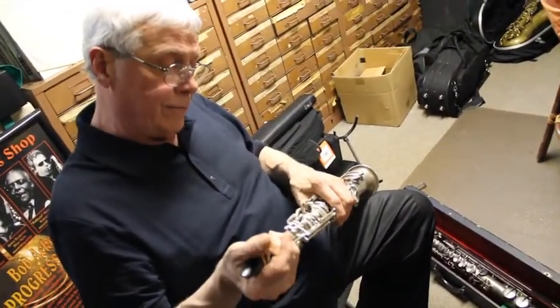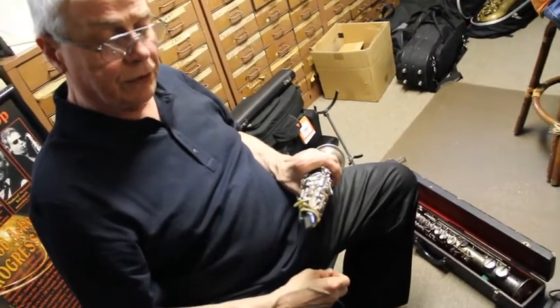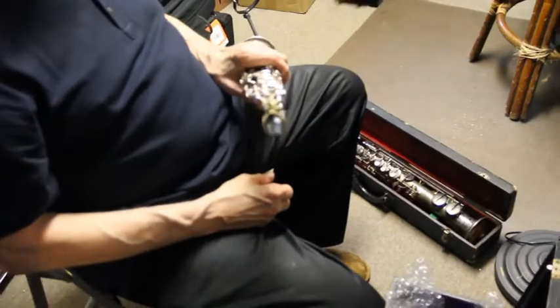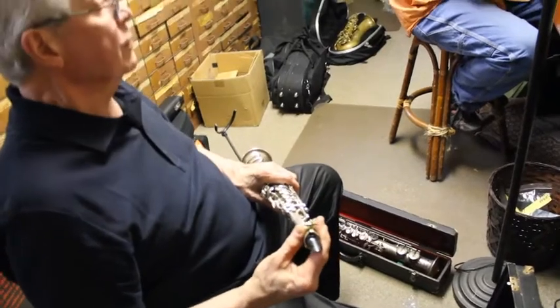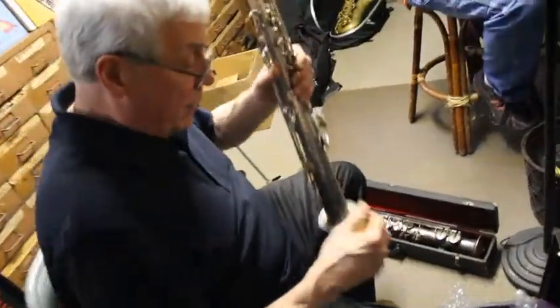Actually pretty nice. You've got to watch yourself going into the upper register, and you need a large chamber mouthpiece — which we have here, something made for me by Ted Klum, who's one of the great mouthpiece refacers. I think this is pretty good; I think we're on a good track with it.